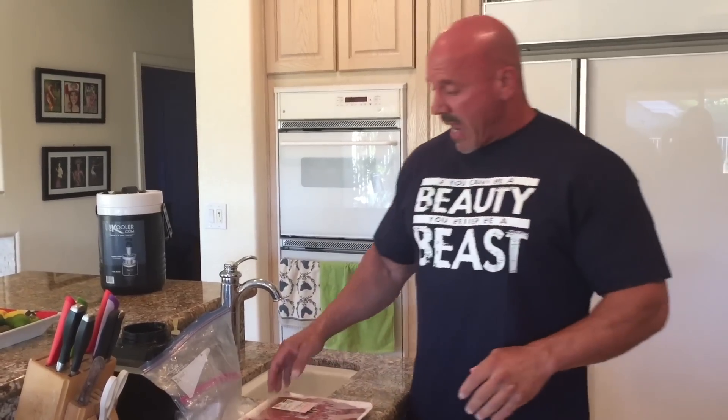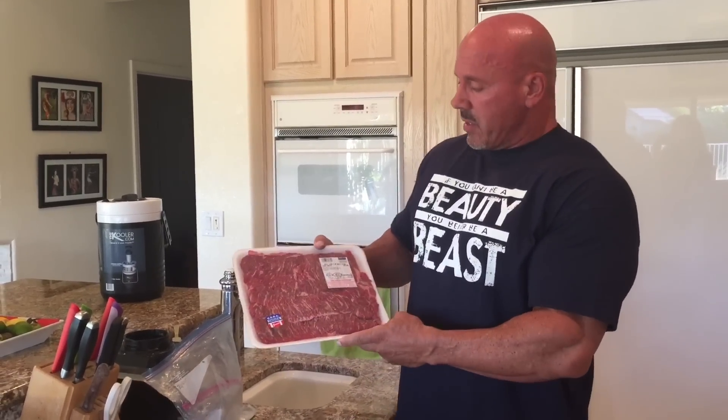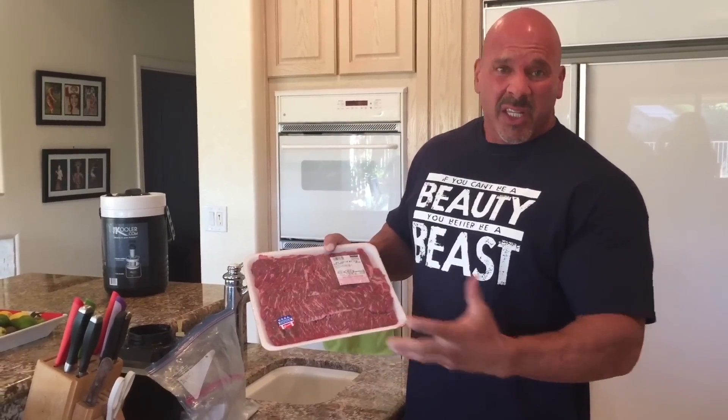Today's another one of my favorites. Nothing's better than a good burrito. I love to go to a place here in Vegas called Cafe Rio — one of my favorites. But sometimes I like to do that at home, and I've got a great steak for that. This is called a flap steak. It's kind of like a skirt steak — a steak that's made for fajitas.